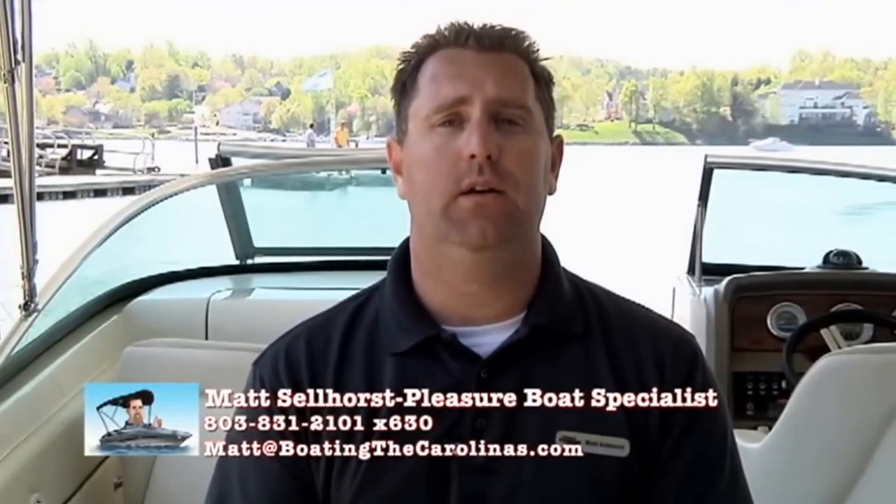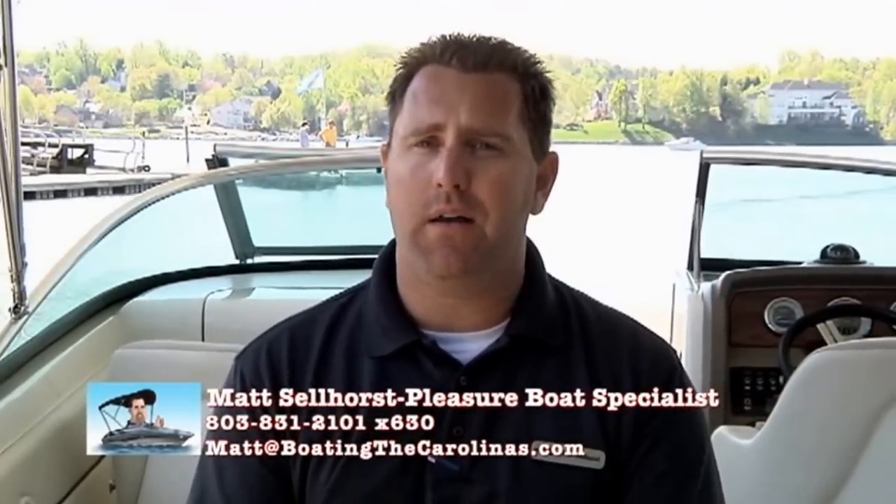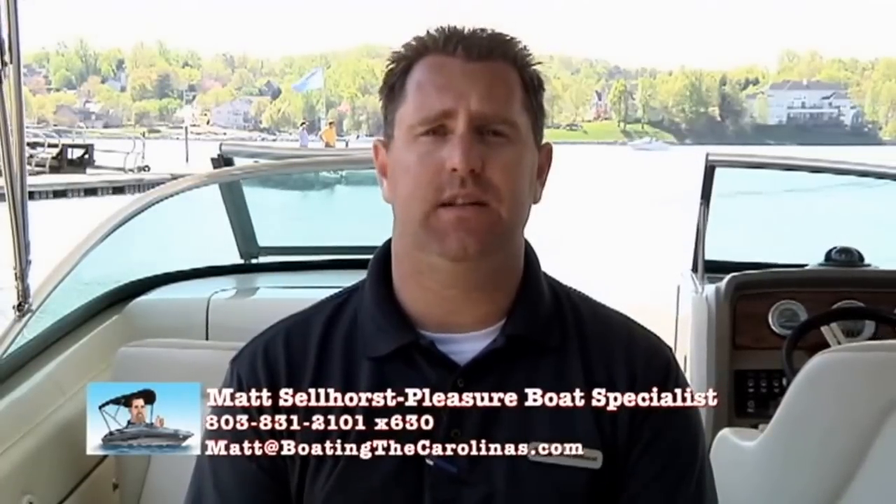We're the only five-star dealer in the Carolinas, so you know you're going to be taken care of. Why are there no other five-star certified dealers in the area? I'm not sure — but do you really want to find out?